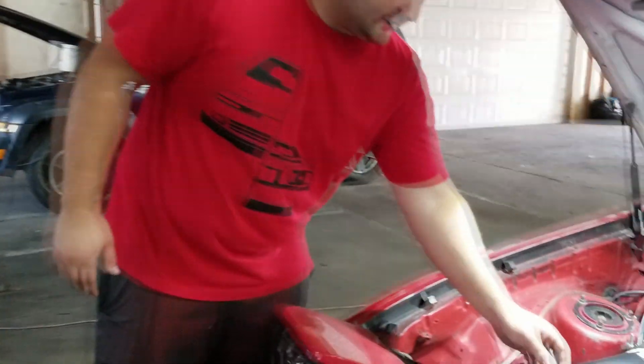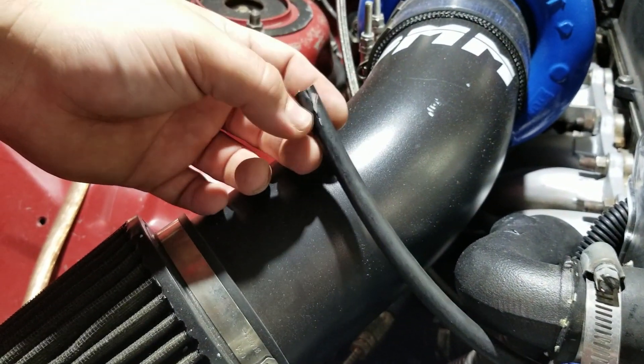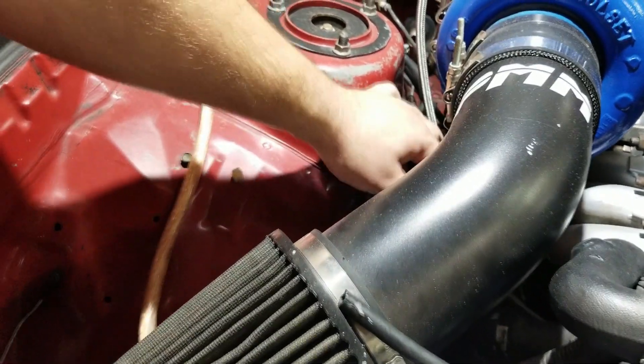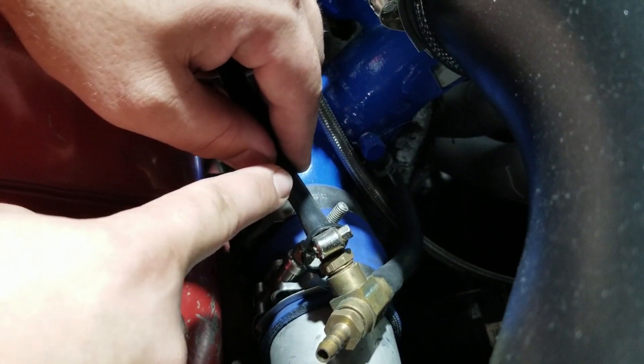It wasn't cold or anything, so I popped the hood and noticed that this hose was torn right here. It almost looks like it was intentionally done — I think someone might be sabotaging me. This hose goes to a T-fitting: one side goes to the compressor housing, one goes to the wastegate, and the other goes to my blow-off valve. So with it open, my wastegate pretty much isn't doing anything.